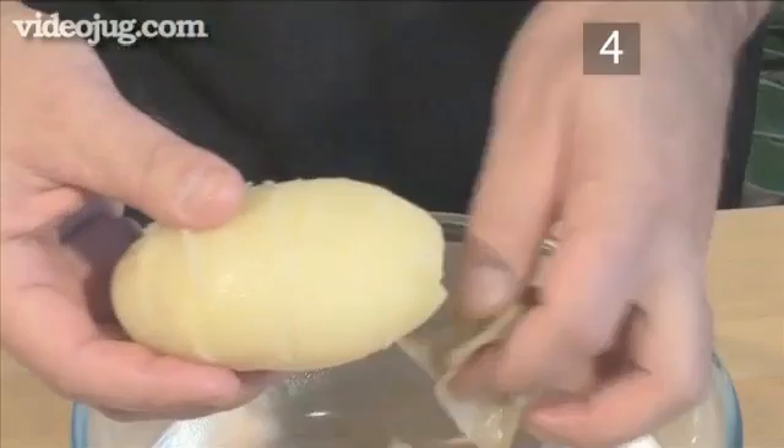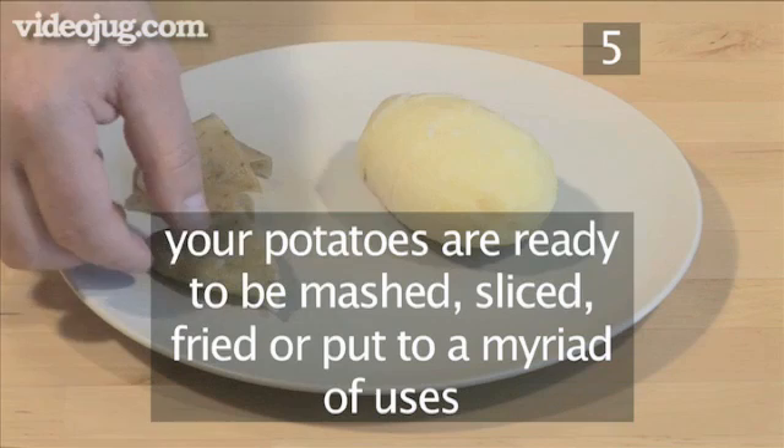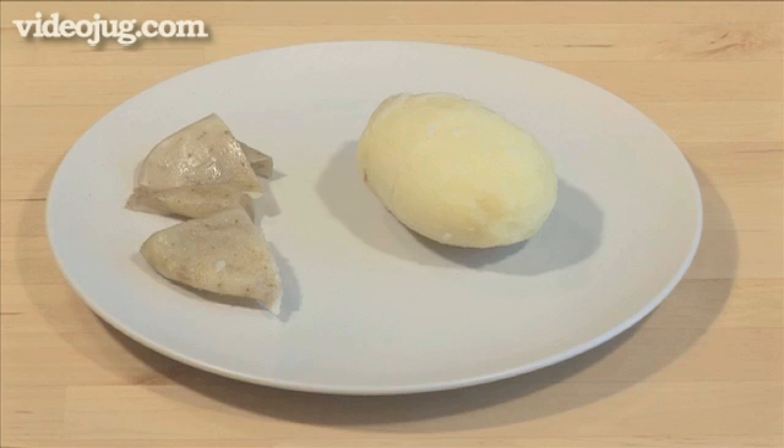Step 5: Serve. Your potatoes are now peeled and ready to be mashed, sliced, fried, or put into a myriad of other uses. And that's how to peel a potato the VideoJug way.